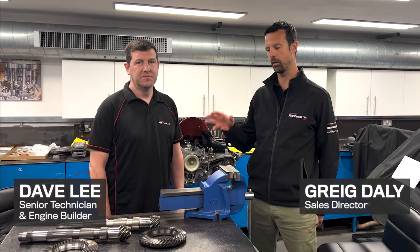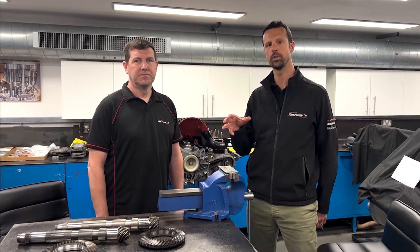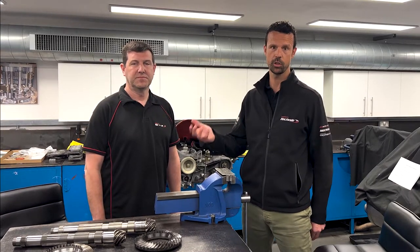Hi everyone, Greg from RPM Technic here, and today I'm with Dave in the engine room. We're going to be talking about crown wheel and pinions that we fit into all of the 718 and 981 Caymans, Boxsters, GT4s and Spiders with the manual transmission. So Dave, let's start at the beginning — what is a crown wheel and pinion?